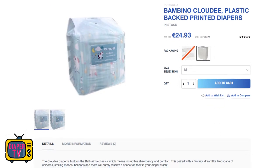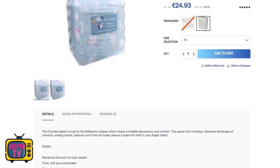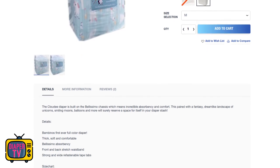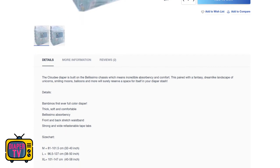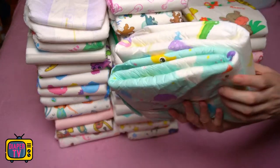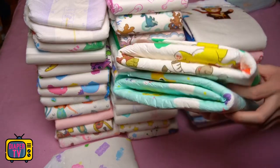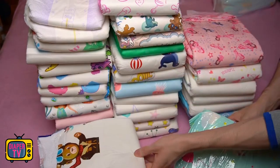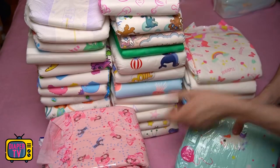That said, it really only makes sense to evaluate performance in comparison to price. A pack costs 24.93 euros and includes only eight pieces, making a single diaper about 3.12 euros — unfortunately not cheap. This is especially notable since it's currently available in Europe in only a few stores. This is why the individual price should always be compared, not the package price: 24.93 euros doesn't sound like much, but the Rear Safari for example costs even more per pack, yet comes in a pack of 12, so you only pay 2.33 euros each — significantly cheaper even though the package price is higher.